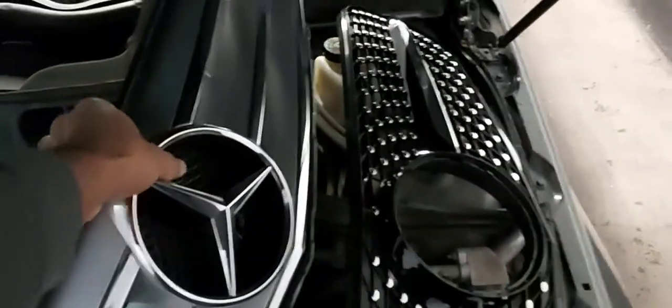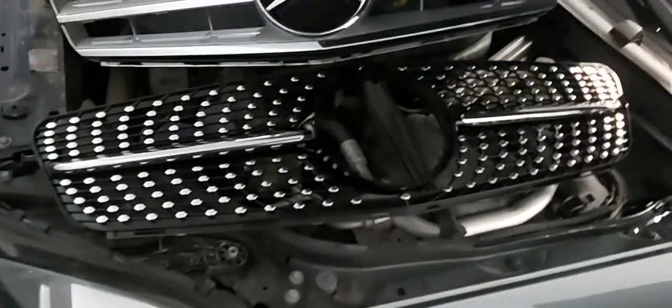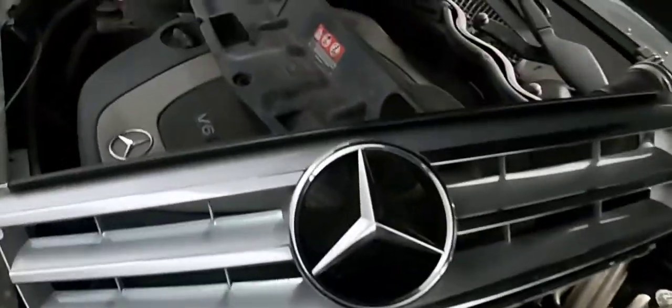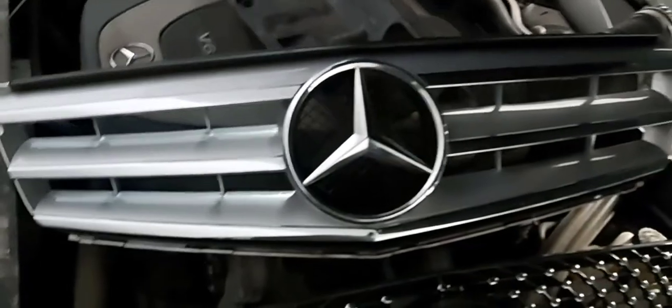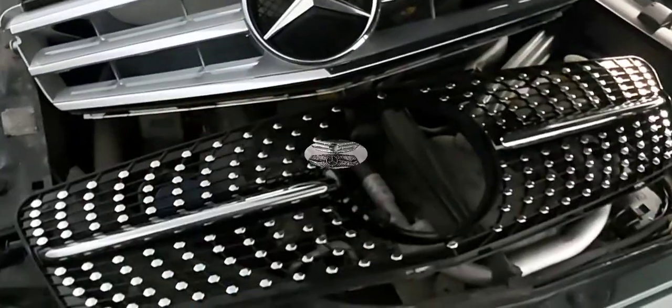There you go — that's the old one and that's the new one. I'll take a picture of it and show you guys what it looks like once I switch out the emblem from the old grille into this new one.